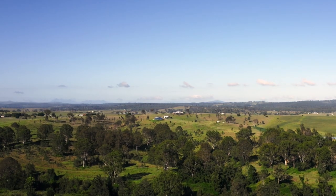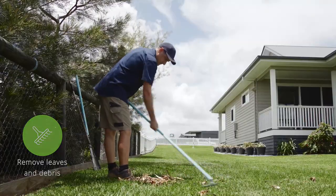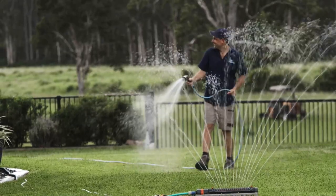Here are some survival tips for your lawn during a drought. Remove all dead organic material from your lawn, such as thatch, leaves, bark, and dry tree branches. This allows a clear passageway for water and nutrients to reach the lawn's roots.